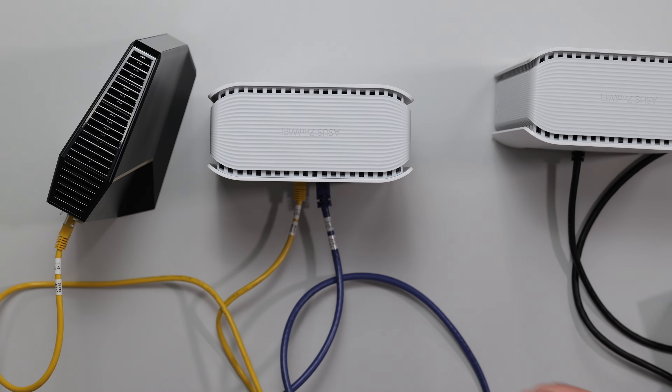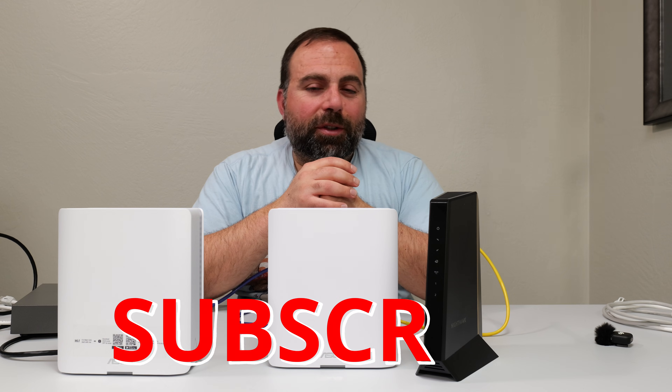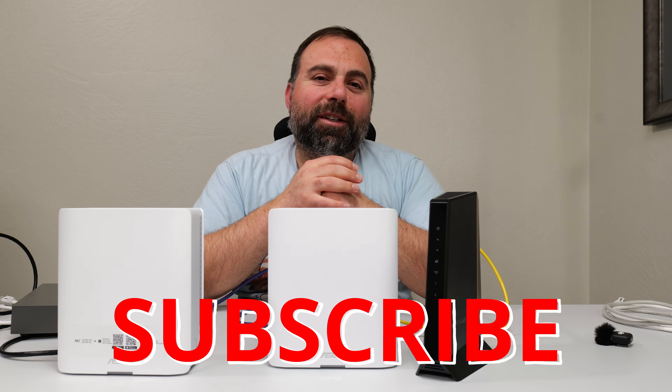Hopefully that answered your questions. If you have any additional questions, please leave them in the comments and I'll try my best to get to them. If you enjoyed this video, smash that subscribe button, like the video, share the video, and catch you in the next one.